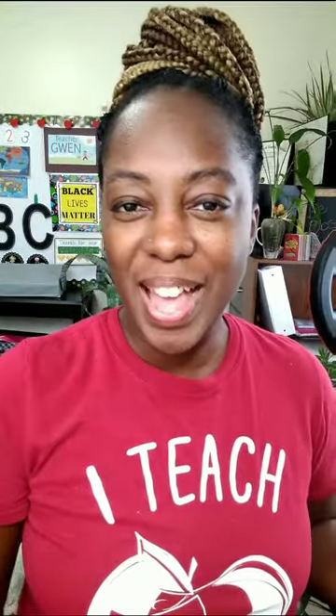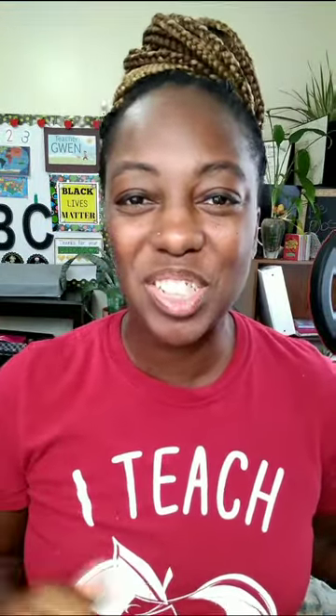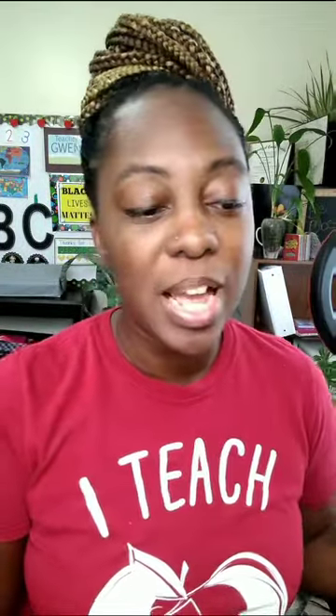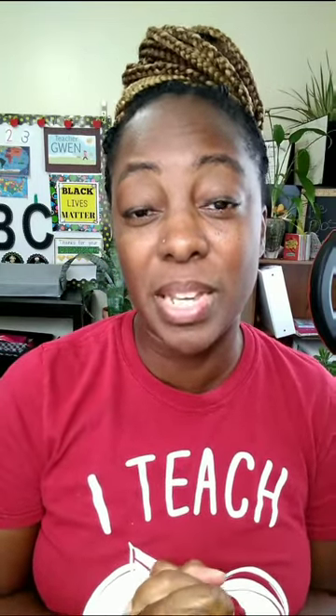It's your girl Gigi Jones here, and today I am back with a review for you on the PowerDevice Lavalier Mic. So this company was gracious enough to send me a microphone for a review.